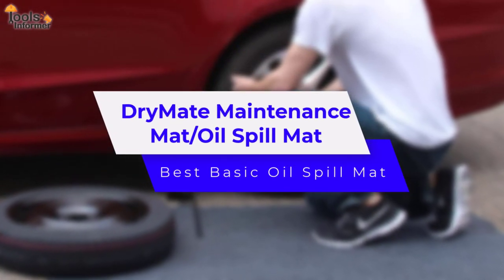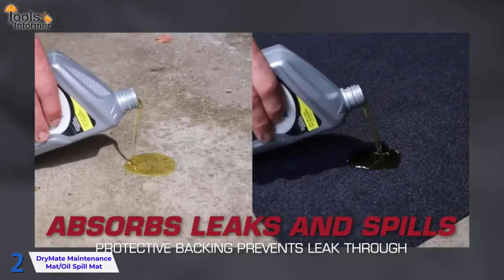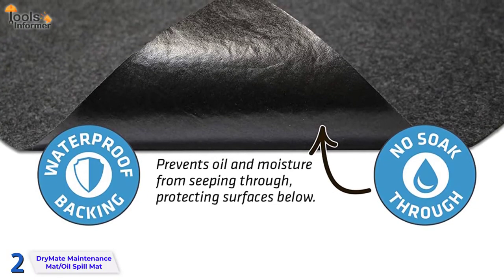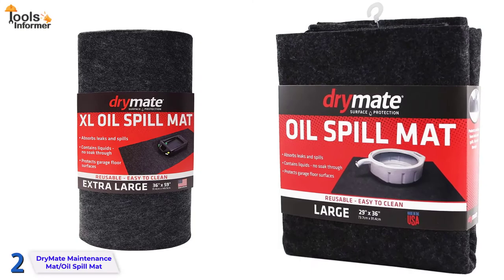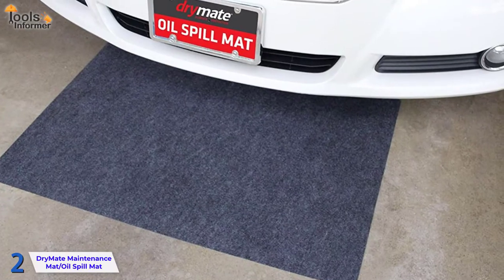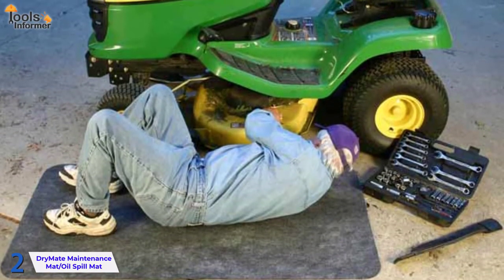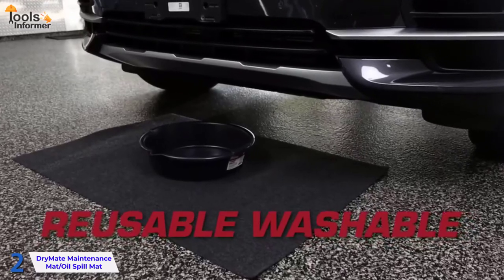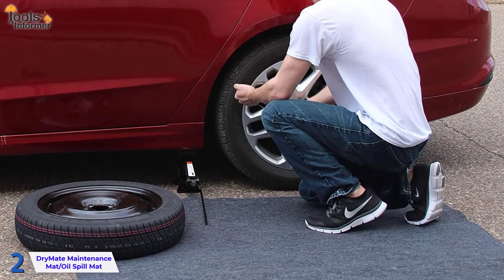DryMate Maintenance Mat — Best Basic Oil Spill Mat. The DryMate oil mat is created in the United States with phthalate and BPA-free materials. The long-lasting, absorbent polyester fiber is resistant to automotive chemicals and can hold a significant volume of liquid. It is made with a non-slip waterproof backing that prevents oils, gasoline, antifreeze, and other liquids from seeping through the mat. It's available in two sizes to fit under your vehicle. As a result, the mat will protect your garage floor or concrete from stains. They are reusable and easy to clean, which is a significant advantage — this means you won't have to throw away the mat if it becomes too full. Simply scrub the mat with warm soapy water before rinsing it clean. Furthermore, this type of mat is useful for catching spills from oil changes and other nasty jobs when working beneath your car.